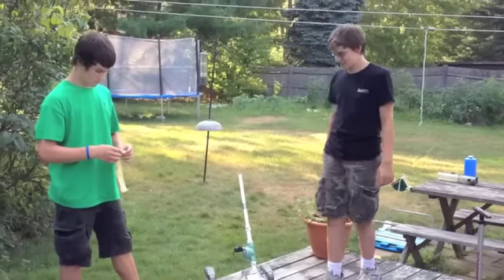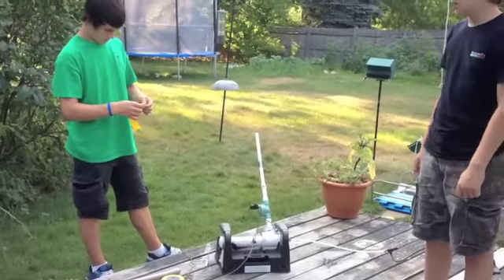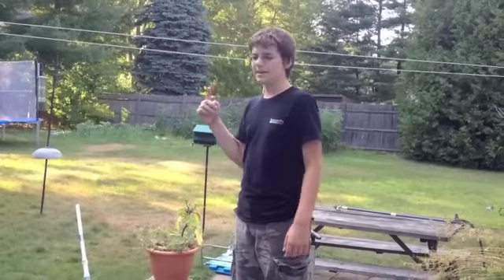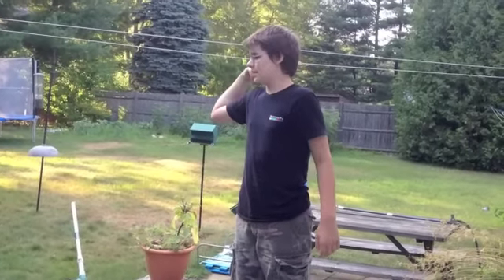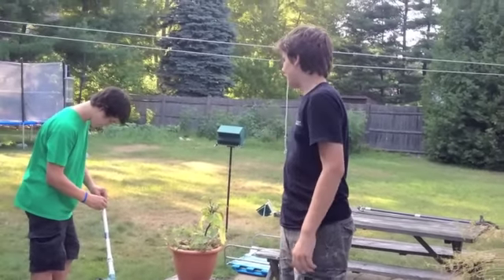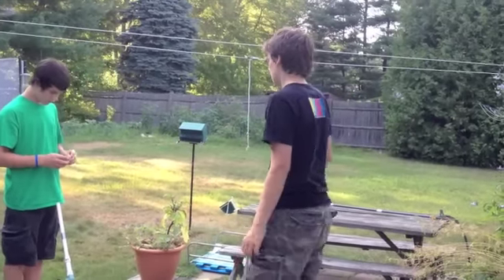So this is homemade rocket launcher test two. We're using a streamlined dart, modified by adding rolls of duct tape for three reasons. One, it provides an air seal. Two, it won't tear up the dart if you want to save it — though I really don't, I have thousands of these. And three, it adds weight to it, so it'll go farther.